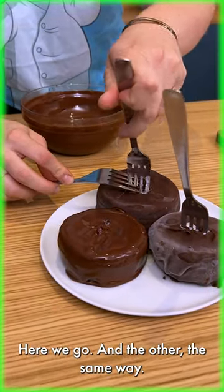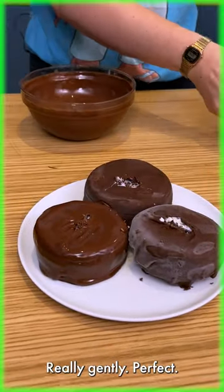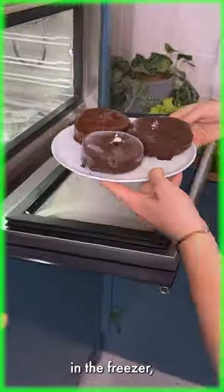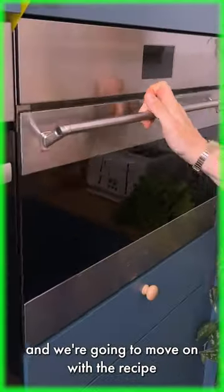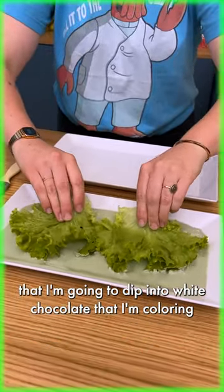The same way, really gently — perfect. I'm gonna keep my chocolate ice cream in the freezer and we're gonna move on with the recipe. With our lettuce straight from the market, I'm gonna dip it into white chocolate that I'm coloring in green.